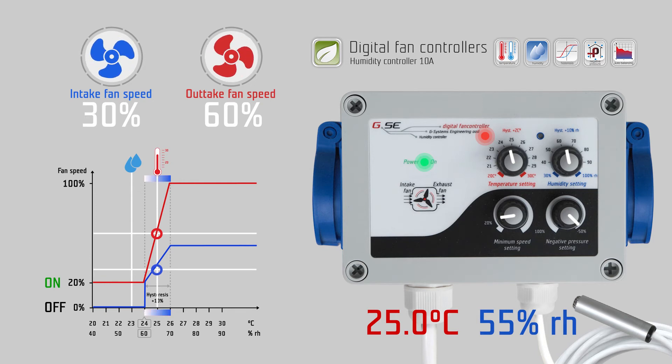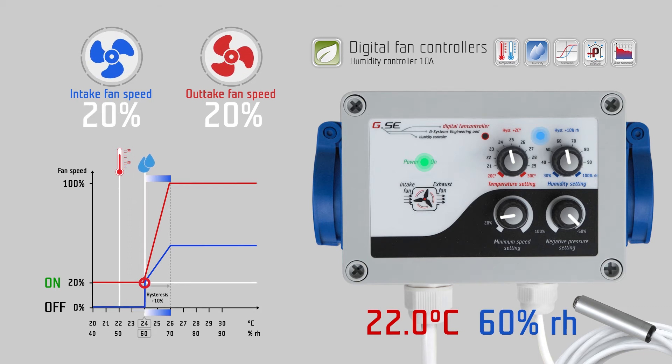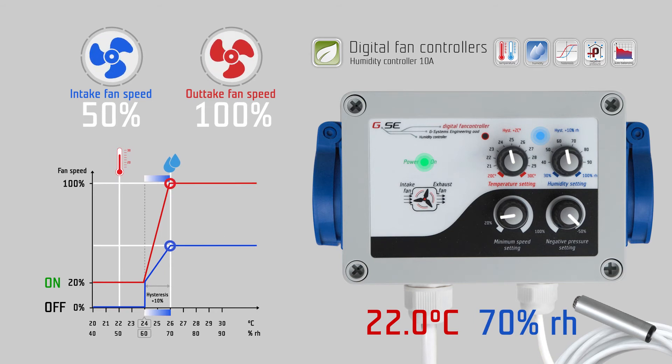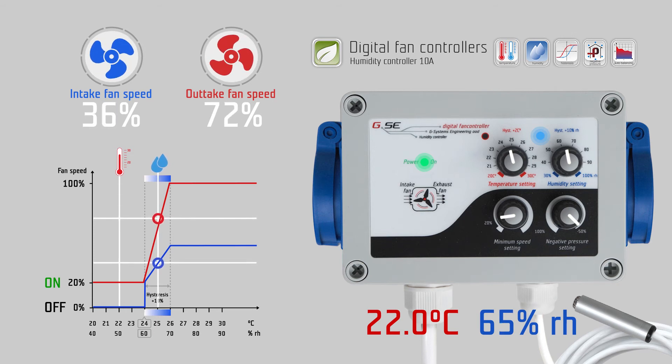The same happens with the humidity. If the measured humidity at the probe is below 60 percent relative humidity, the controller keeps your fan working at 20 percent speed from the minimum speed setting. When the humidity rises and exceeds 60 percent relative humidity, the fans start to increase speed according to the measured humidity over the next 10 percent humidity hysteresis, up to 100 percent fan speed at 70 percent relative humidity. As the fan speed increases and more fresh, dry air circulates in the room, the measured humidity will decrease again and the fans will slow down. We call this auto-balancing of the airflow according to the humidity.